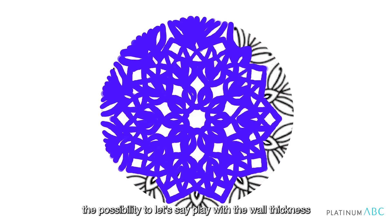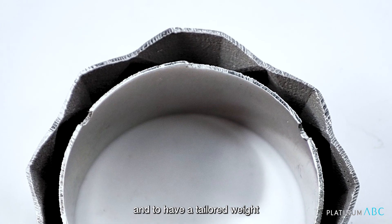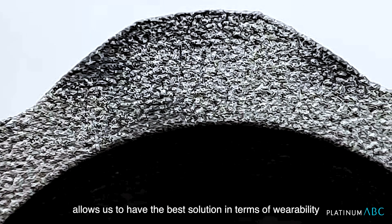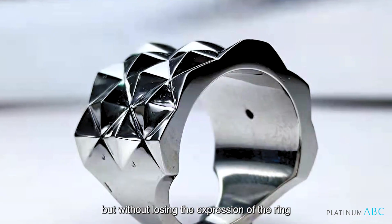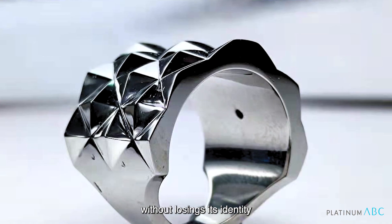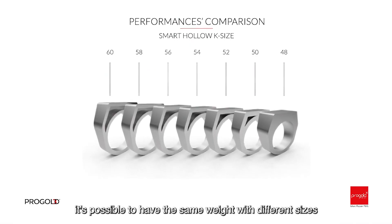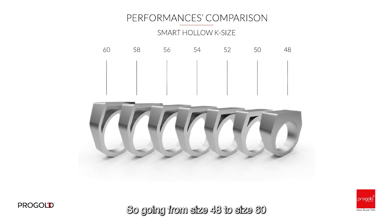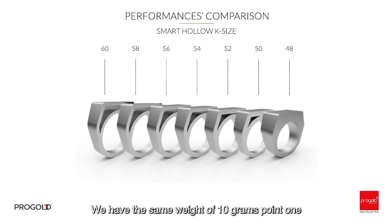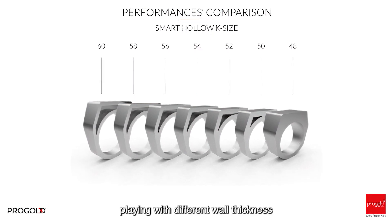The possibility to play with the wall thickness and have a tailored weight allows us to have the best solution in terms of wearability, but without losing the expression of the ring, without losing its identity. It's possible to have the same weight with different sizes. So going from size 48 to size 60, we have the same weight at 10 grams, playing with different wall thickness.